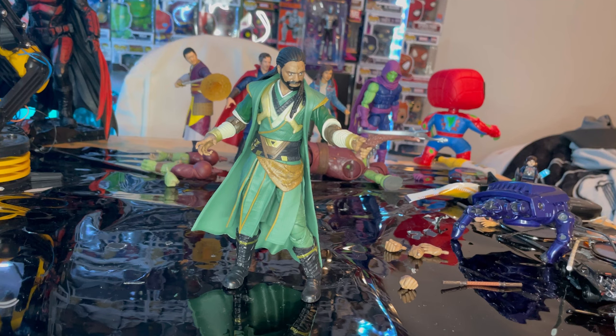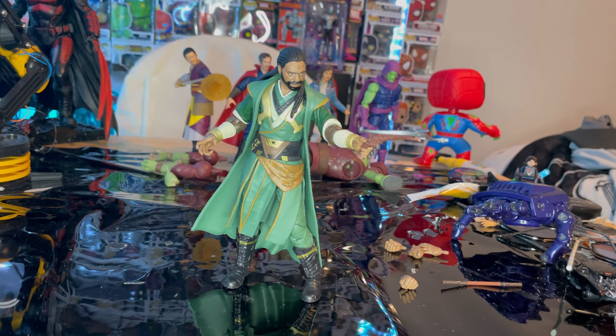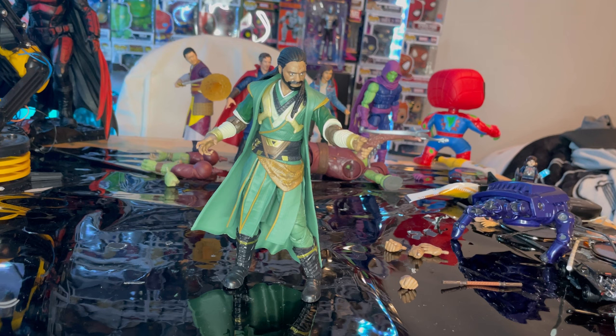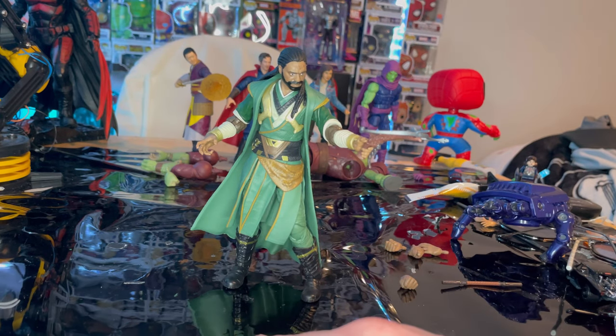Overall, there are some articulation issues — his head doesn't want to move much, and the legs feel a bit odd, though not exactly loose. However, the figure has a lot of detail and a great set of accessories, which I think makes up for the articulation shortcomings. The single-jointed elbows are actually quite good. The skirt piece does restrict some leg movement, as usual on figures like this.